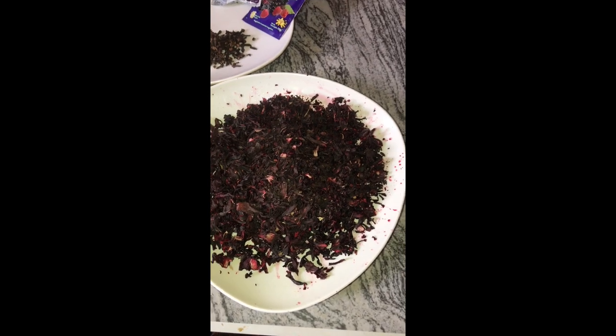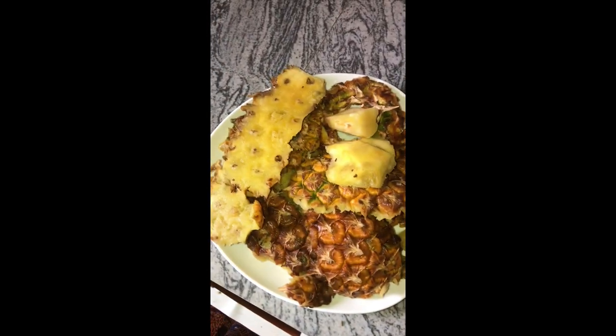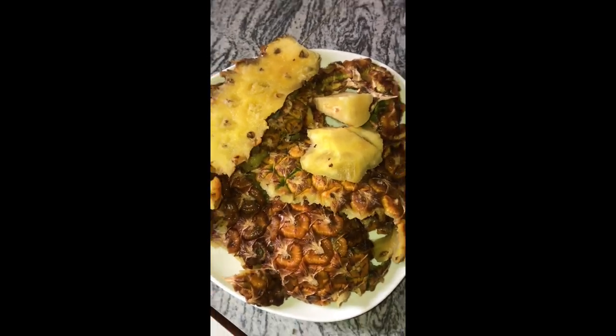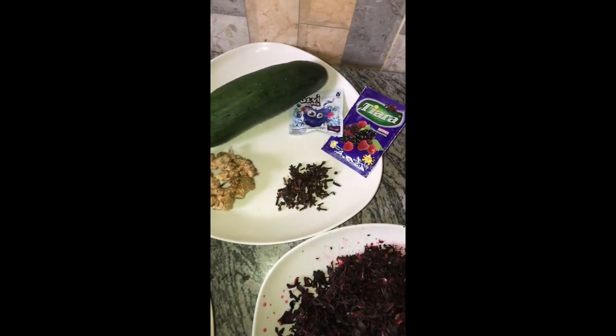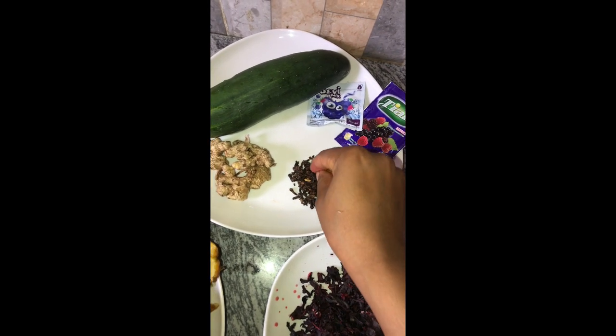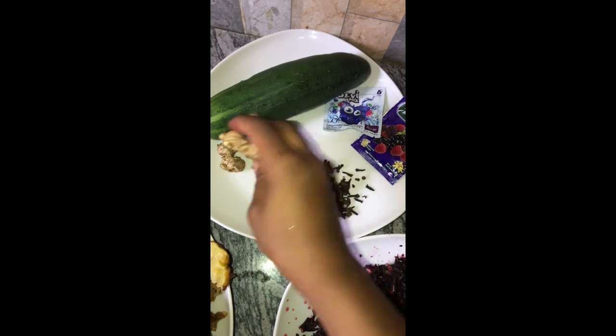The first and most important ingredient is hibiscus leaves, which is popularly known as zobo. Next up we also have pineapple peels — you can also use fresh pineapple. Then we have cucumber, cloves — cloves are very essential for weight loss — and ginger. I'm going to be using only four cucumber pieces.